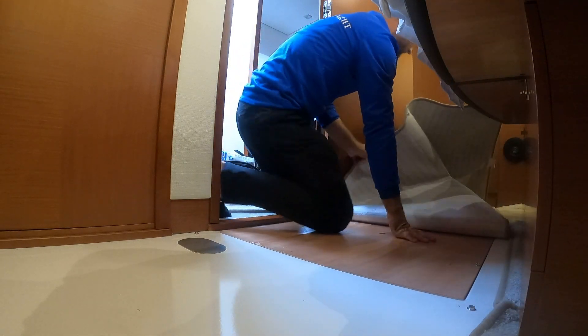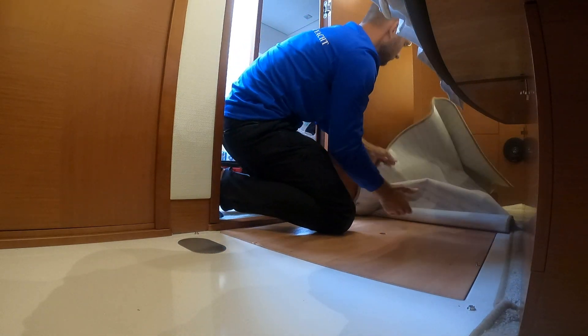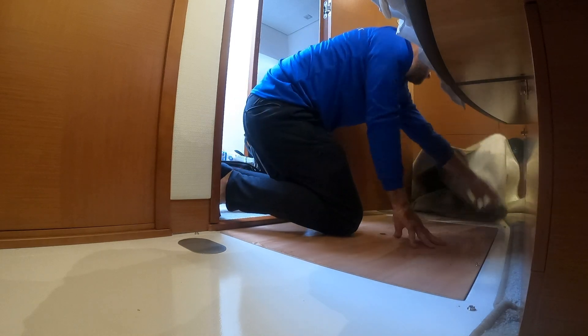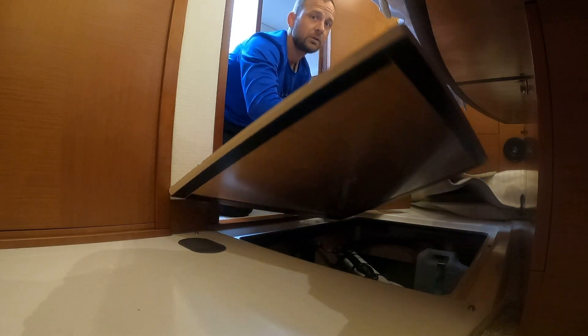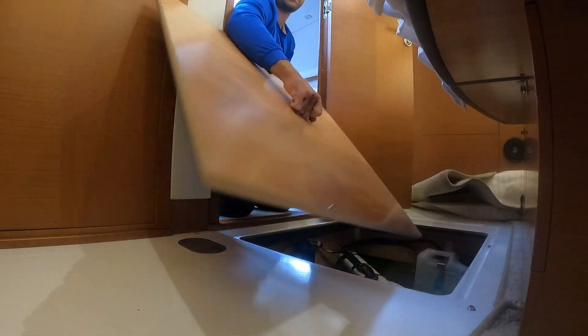In the floorboard of the VIP stateroom is where we're going to find the patch to access the waste tank.